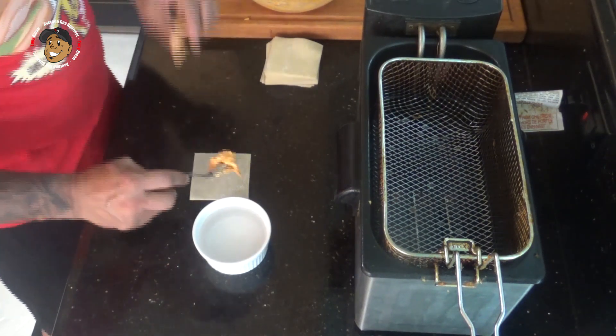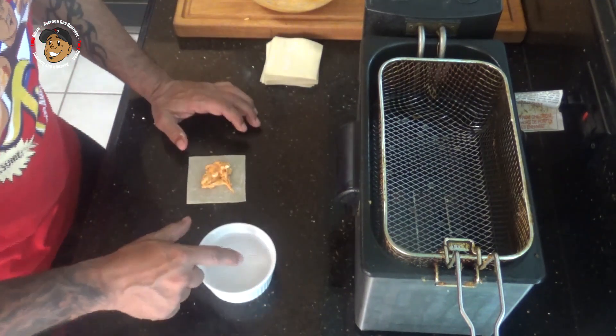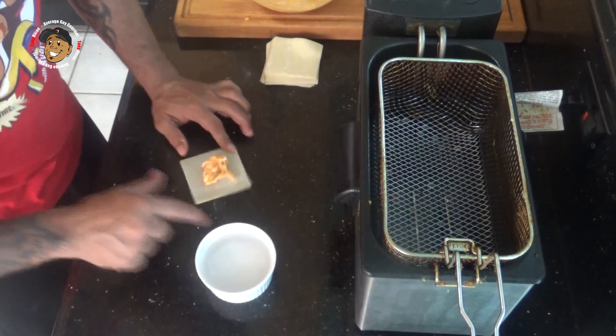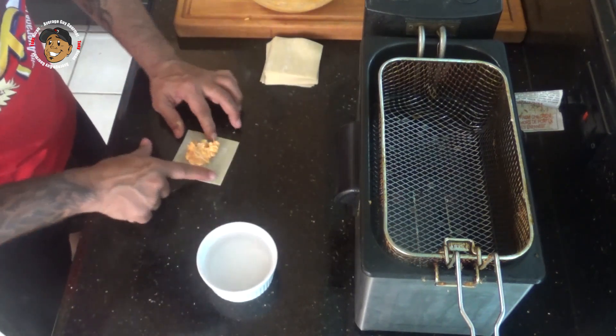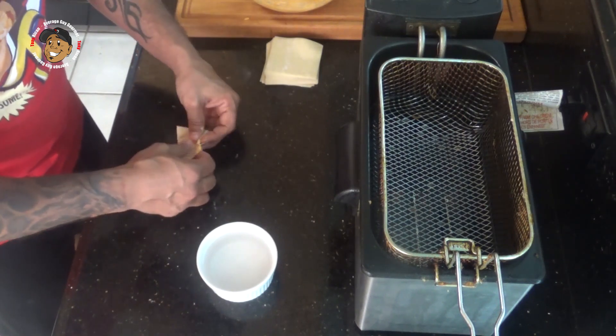I'm gonna take about a teaspoon or so of this buffalo mixture, put it in one of my wonton wrappers, take a little water and go around the edge, then fold it over to make a triangle and seal that up.